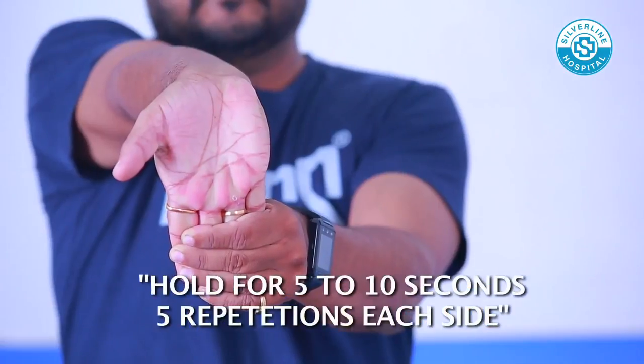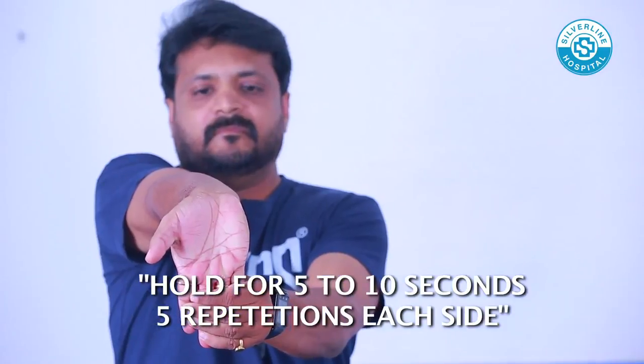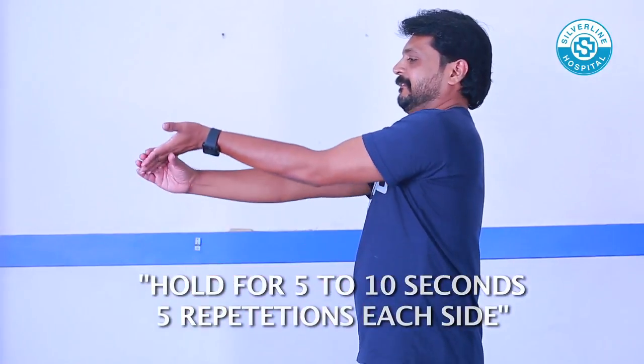Forearm Stretch: Use your left palm to pull the fingers of your right palm until the stretch begins in the right forearm. Hold that position. Do the same to the opposite side.